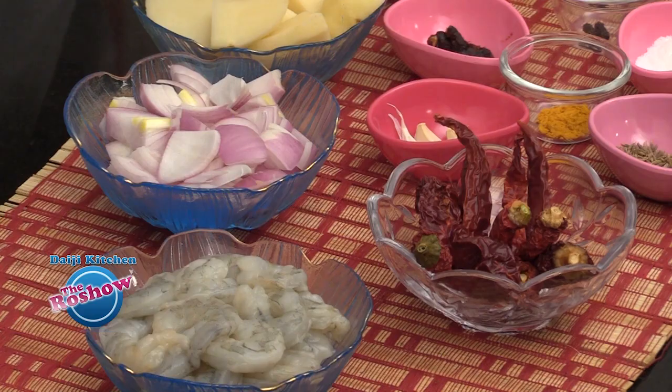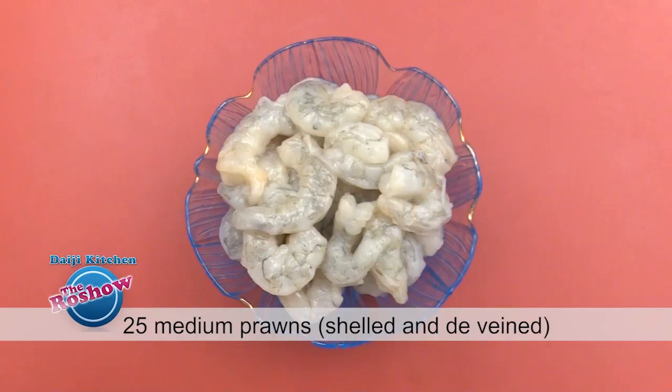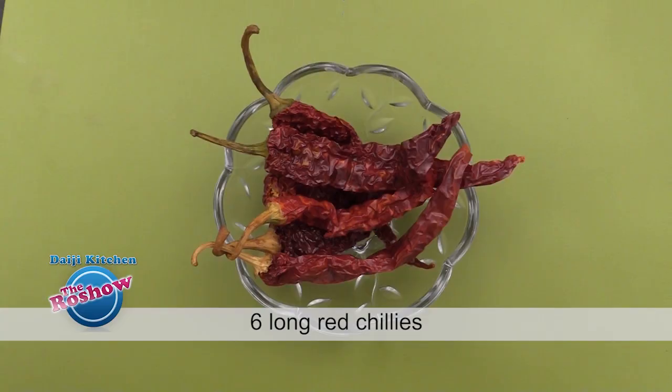Welcome viewers. Today I have a recipe of prawns with potato. It's a traditional recipe — jeera pepper. Note the ingredients: 25 medium prawns, shelled and deveined; 6 long red chillies.